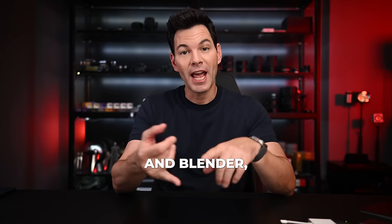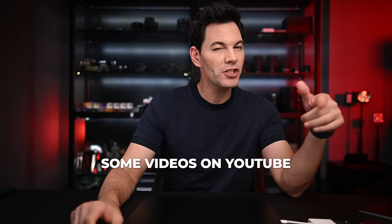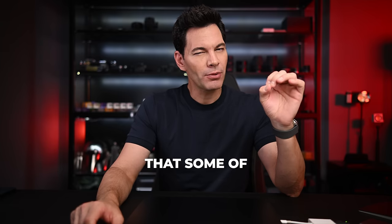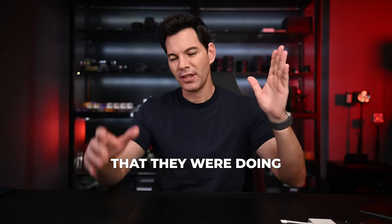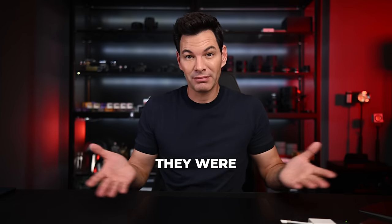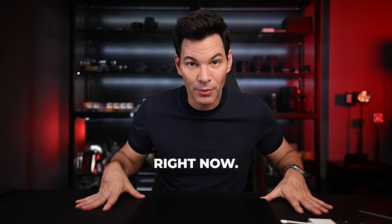We're also going to try Cinebench and Blender, all the latest releases, to see what the scores are. I was watching some videos on YouTube and some of the numbers from other reviewers were quite questionable. I don't know how they were calculating it, but the numbers on the screen speak for themselves and you're going to see that right now.